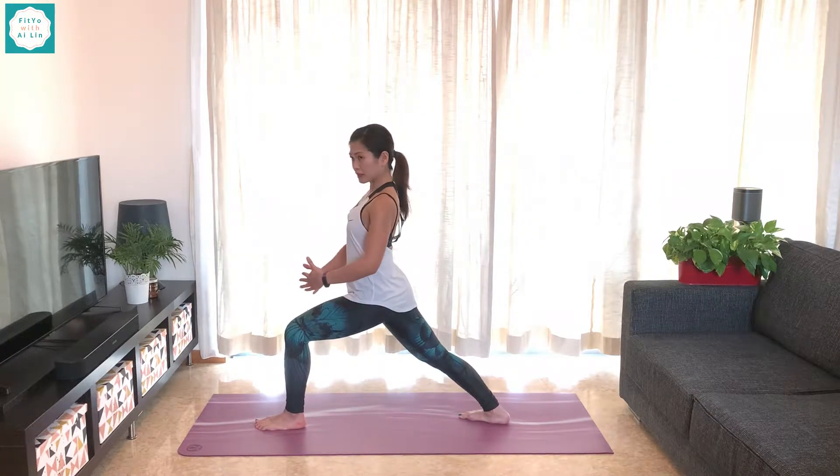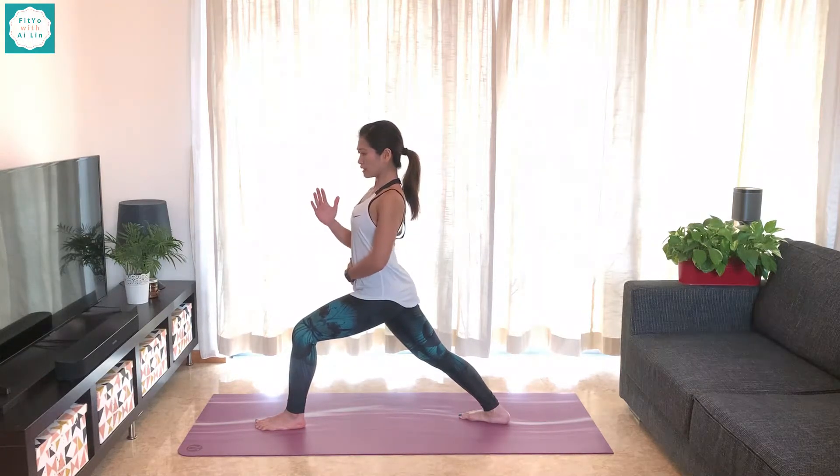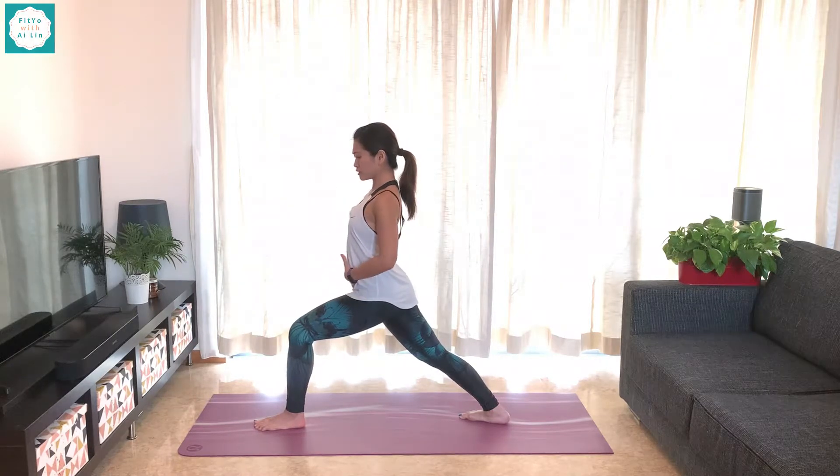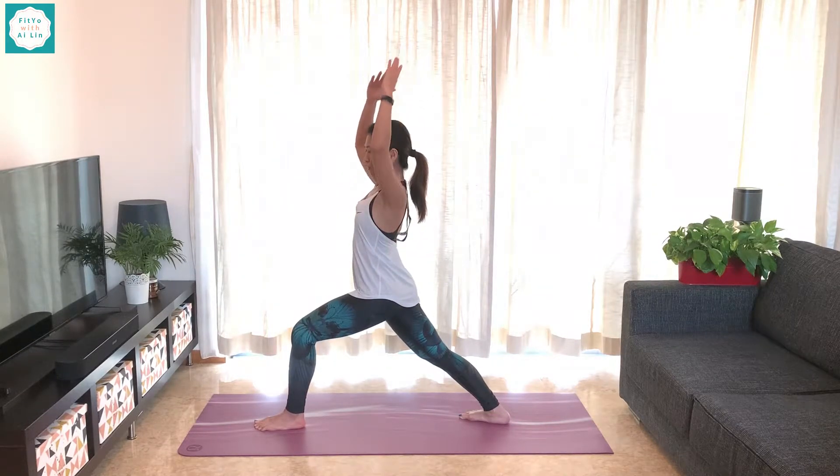Now let's come up to the core. Core is engaged. Rotate a little bit more if your hips are not square. You're pressing down, rooting through and using all that core strength — keeping yourself holding yourself up, lengthening up, all the way up.